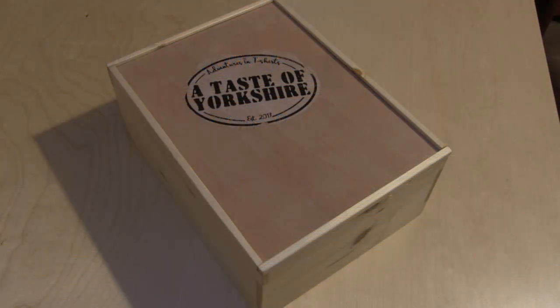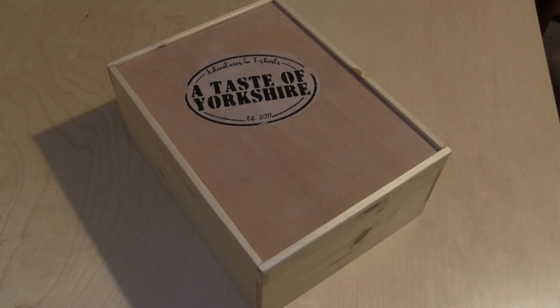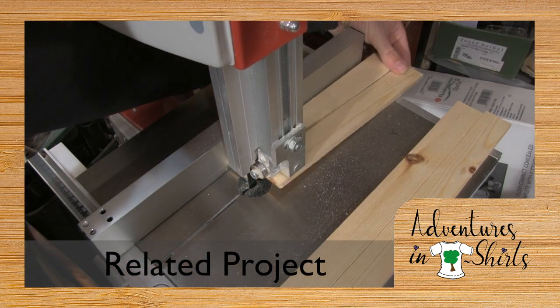Not everyone's lucky enough to live in Yorkshire, so last Christmas we decided to make some gift boxes packed with goodies that we could send to our friends and family. In this video we're going to look at how I made the wooden boxes using hand tools only. I also made some of the boxes using machine tools — check out the channel for a video covering that project.